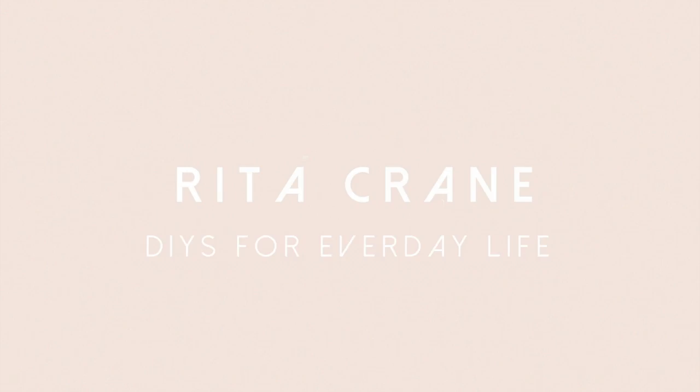Hey guys, welcome back to my channel. Today I'm going to share with you how I curl my hair — it's my number one asked question: how do you curl your hair and how do you get your curls to look like that? Today I'm going to share with you exactly how I do it.